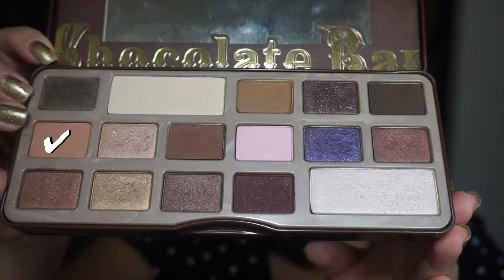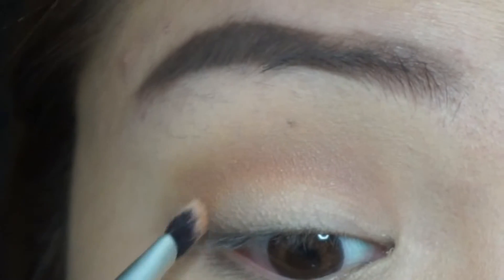Using my Chocolate Bar Palette in the shade Salted Caramel, I'm blending it in just below my crease.